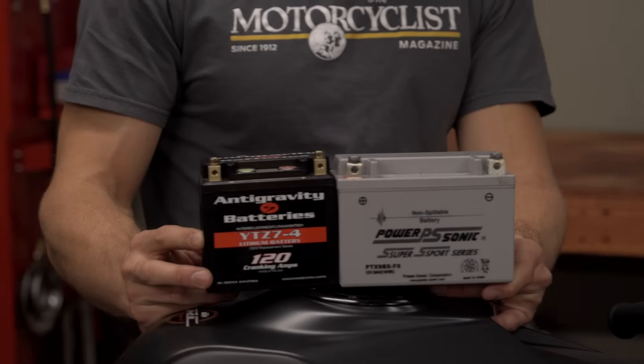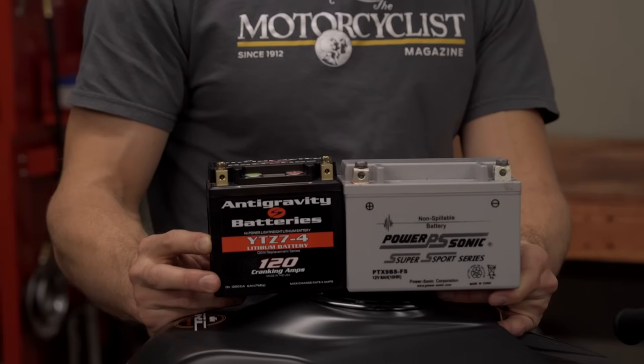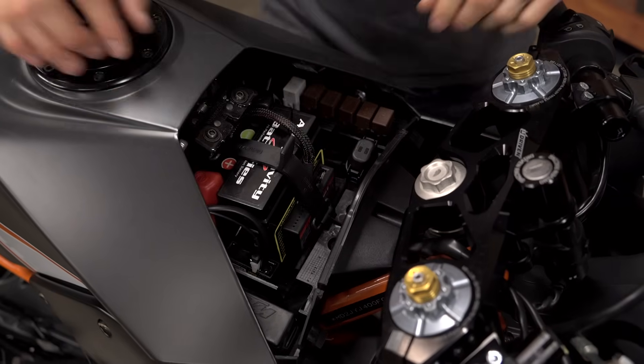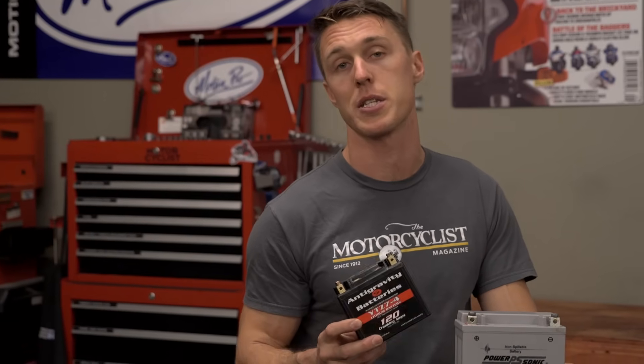That's over five pounds removed from high up on the KTM's chassis — doesn't get much easier than that. Lithium-ion batteries can also be a lot smaller than their lead-acid counterparts, which frees up room in your battery box for things like a fuel controller or a toolkit. If shimming a smaller battery sounds like a pain, most manufacturers also offer their lithium units in stock case sizes as drop-in replacements.